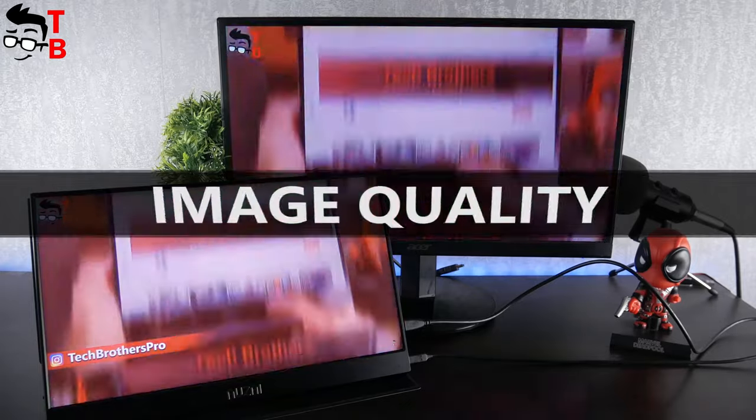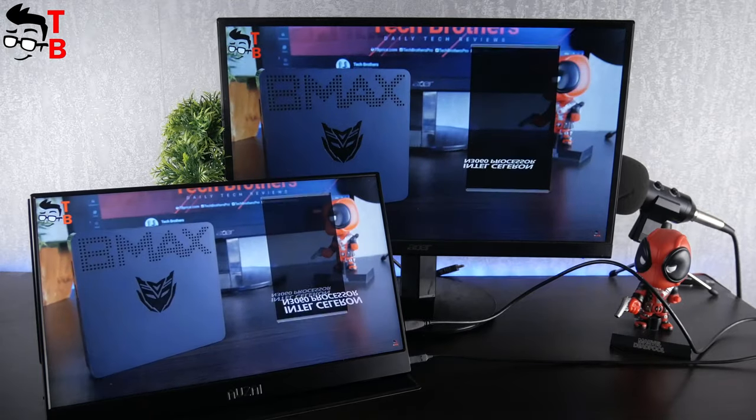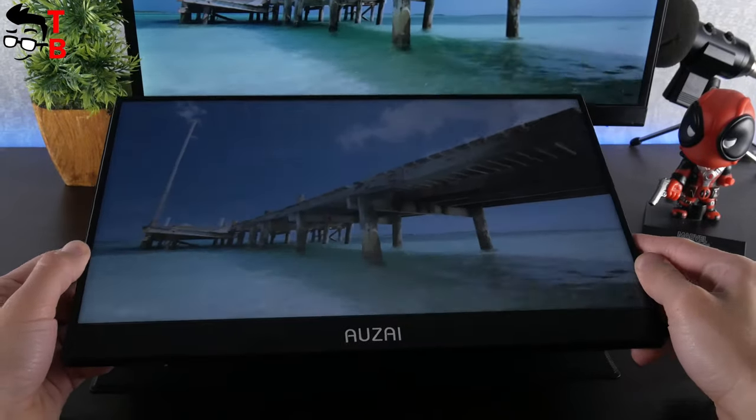Now let's watch some videos. I like the image quality — the screen is bright, clear, and has good contrast. As for the viewing angles, they are not stunning, but still good.